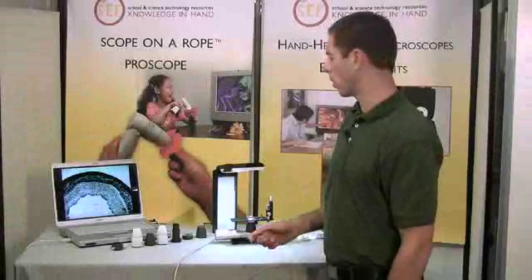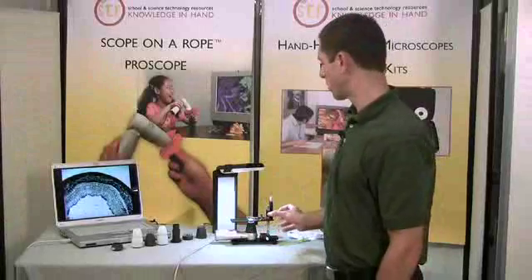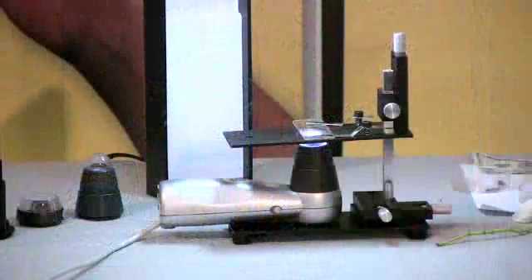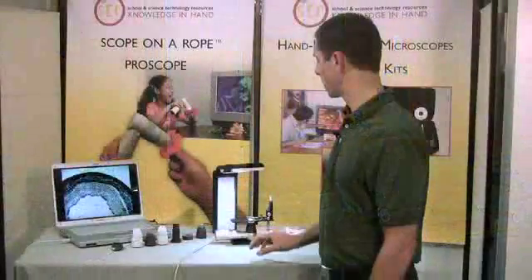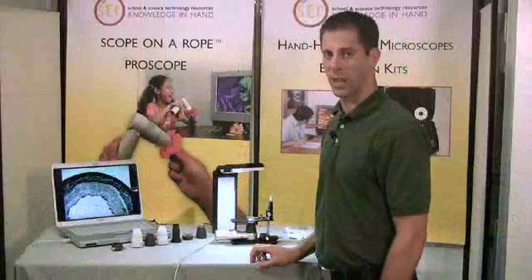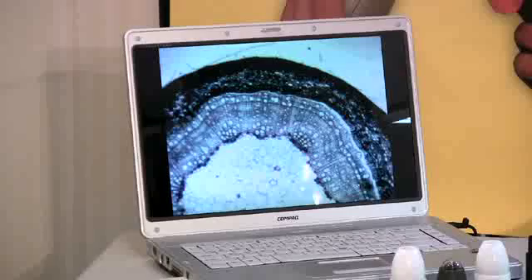The fourth setup is to use the ProScope HR in the XYZ stage. This is a stage that allows you to mount the ProScope camera and it puts a flat surface on top, so that you can place prepared slides or water samples on top of the stage, like we've done here with a slide of a pine stem.